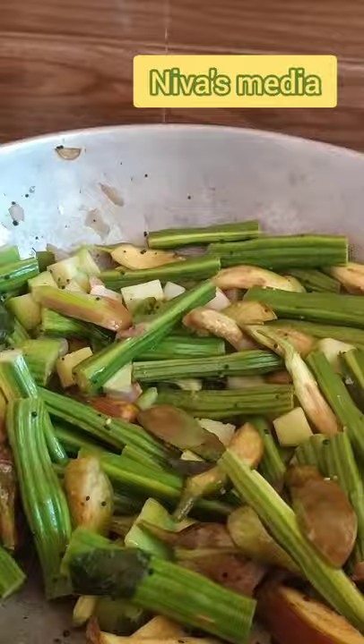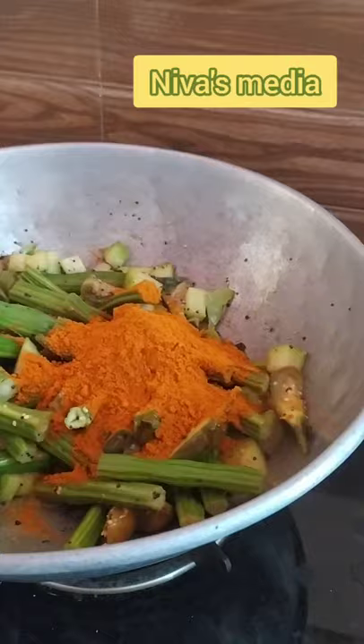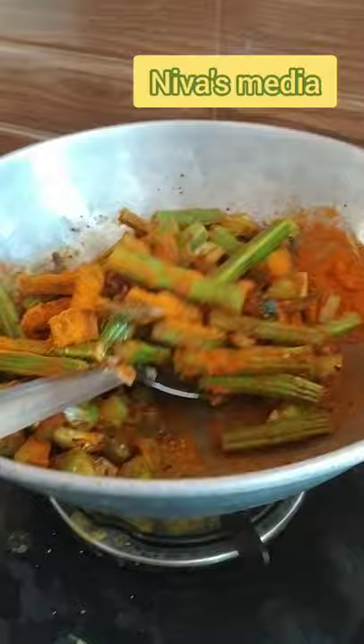We add 2 tablespoons of fresh water. We add a little bit of a spoon. We add two tablespoons of fresh water. The amount of fresh water is in the same way.